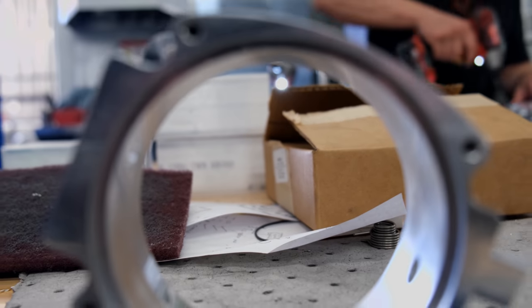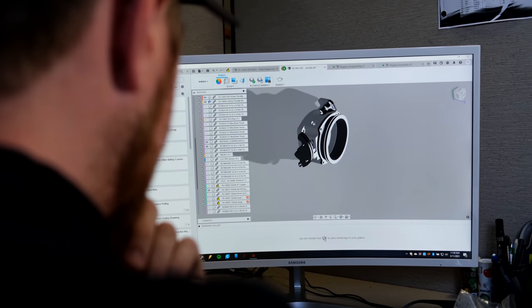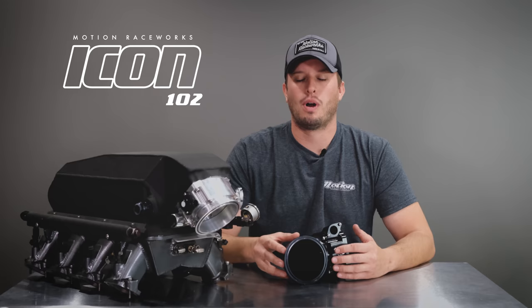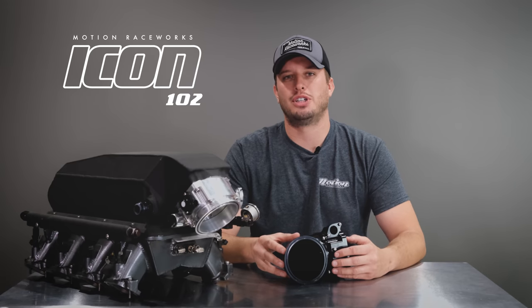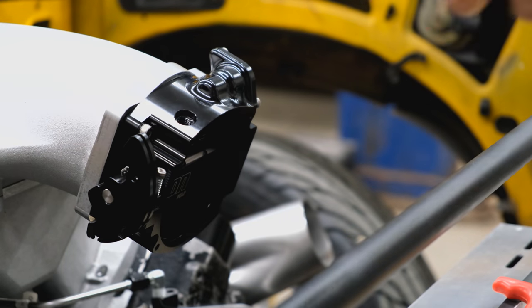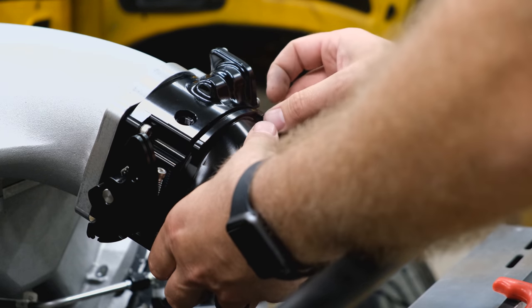Thanks to the patent-pending design, this will be the last throttle body you'll ever have to buy. There will be no more welding V-bands or clamps to the end of the throttle body. You won't have to buy new throttle bodies every time you change your combo — you simply unbolt the front section or connection and replace it with the style that you want for your current combo.